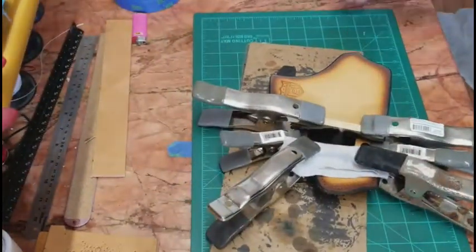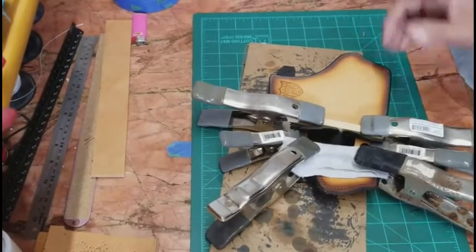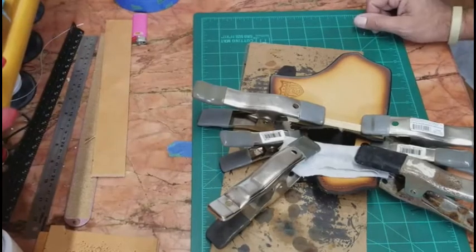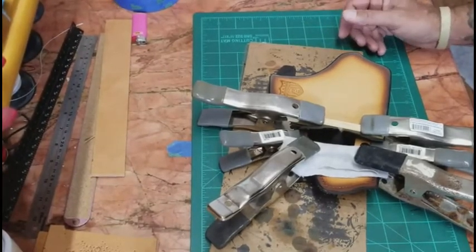That's going to do it for this part of the series. We're going to let this cure and set up for 24 hours — keep it pressed, put it somewhere out of the way, and after I take the clamps off we'll go from there.